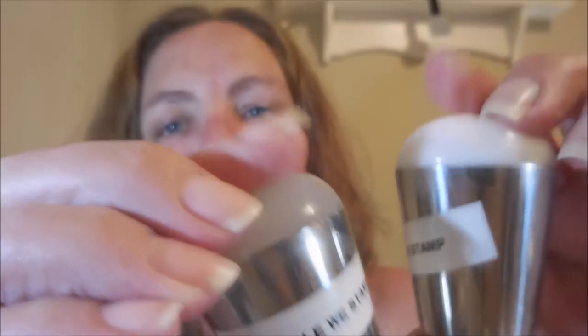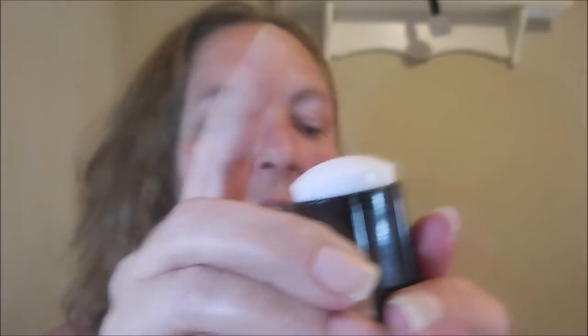The first stamper I really fell in love with was from Shelby Stamp. I bought two of them — the white one and a more clear one. They're in little barrels and they are like crazy sticky. After that I got one from Winstonia, and I still have my super sticky marshmallow stamper from them — that one was also a game-changer.